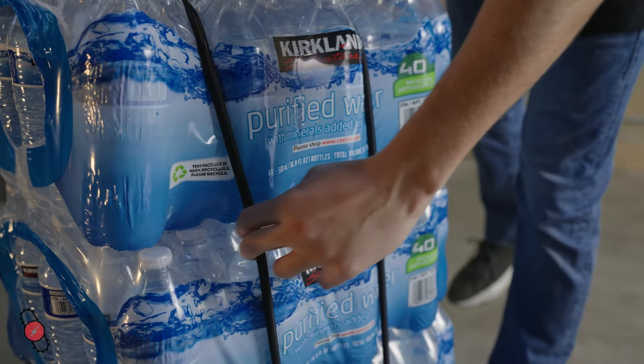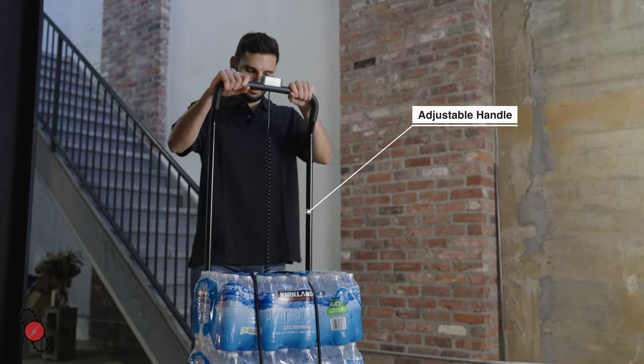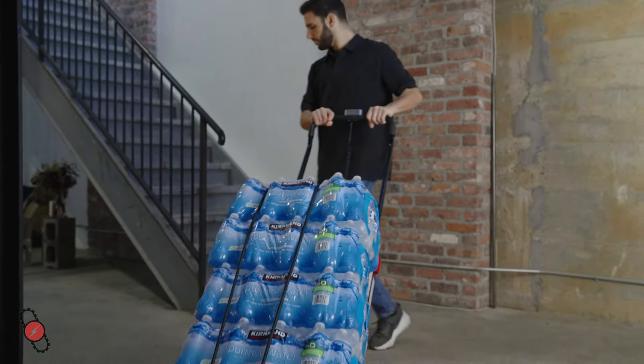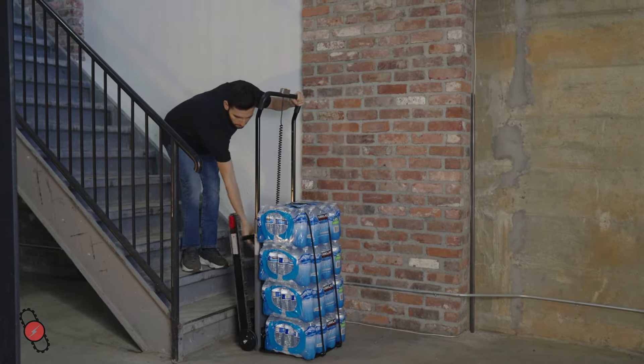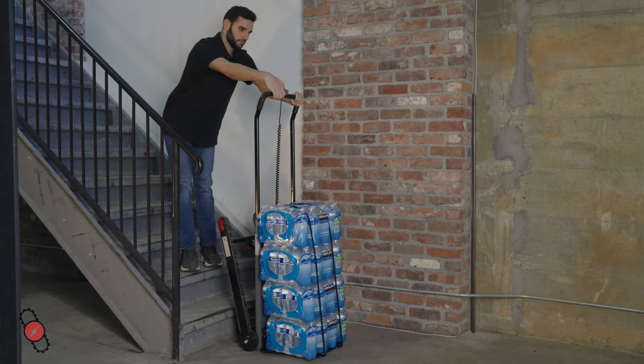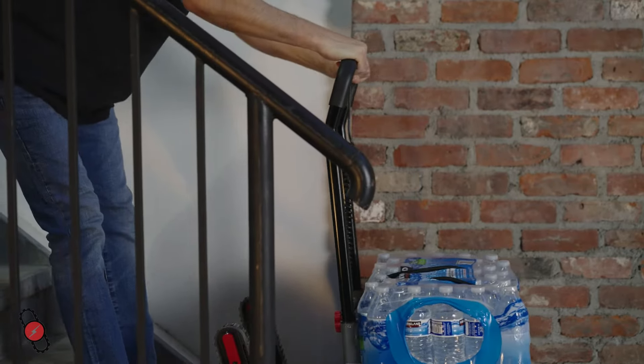Using the Volt Stair Go is simple. First, secure your items. Then extend the handle to your preferred height and maneuver the Go towards the stairs like a typical hand truck. Rest it a few inches from the first step. Extend the tracks until they lock into place. Then flip the power button on the control panel to On.